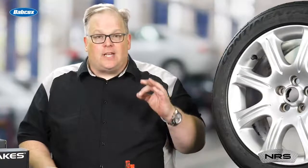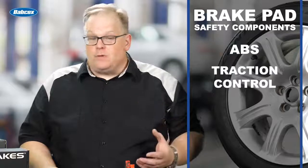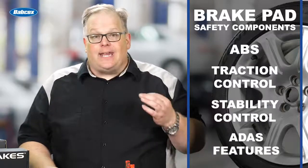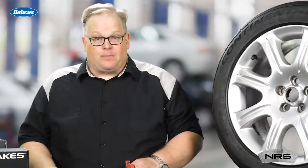Remember, these are safety components on the vehicle. These brake pads are responsible for ABS, traction control, stability control, and even some ADOS features on some vehicles. And if there is a safety issue with the brake pads, none of these systems will work properly.